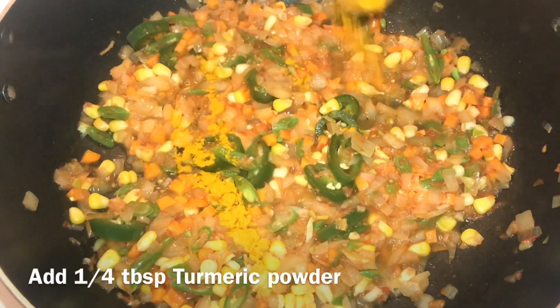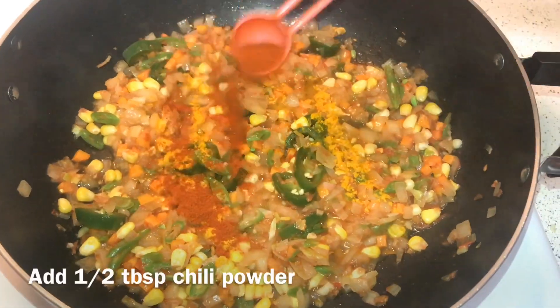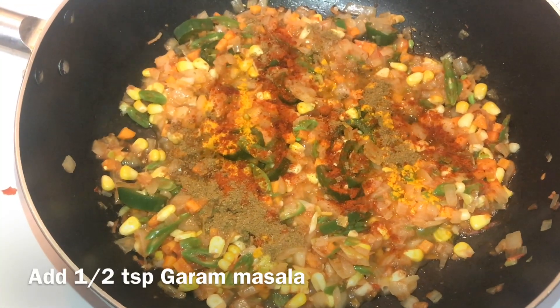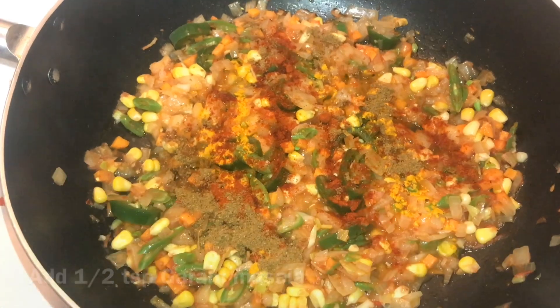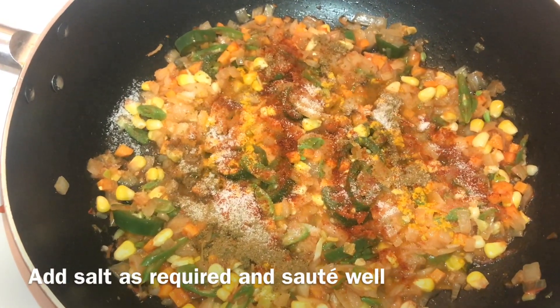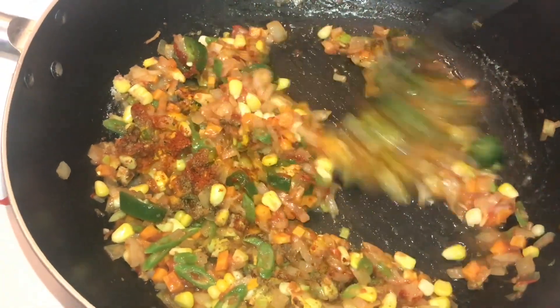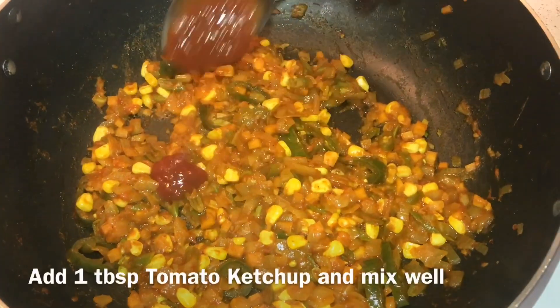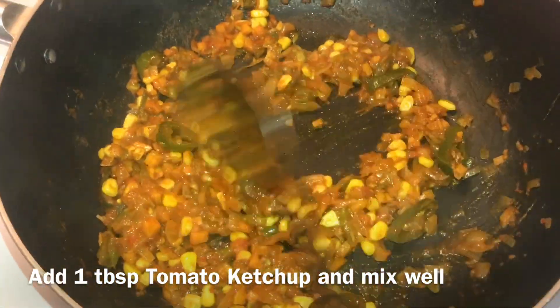Add 1 tablespoon of turmeric powder, 1 tablespoon of chili powder, and 1 tablespoon of garam masala. Also add 1 tablespoon of ketchup.